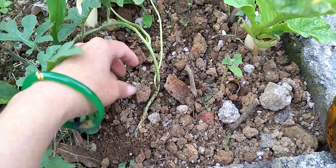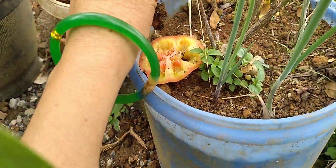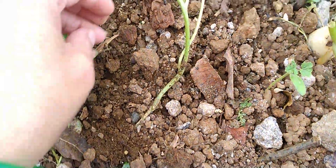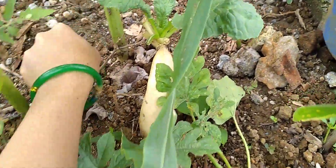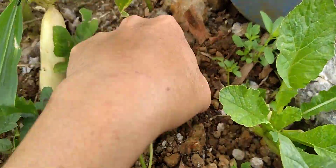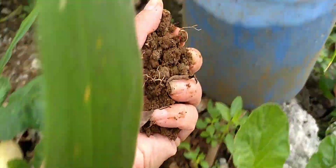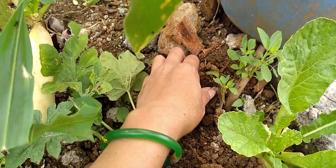That area is still the same, and I'm gonna put some soil over there. I'm gonna dig some — I cannot get a lot, it's like concrete. But this is the soil, and we'll see if it will grow.